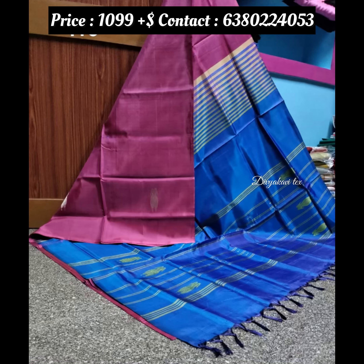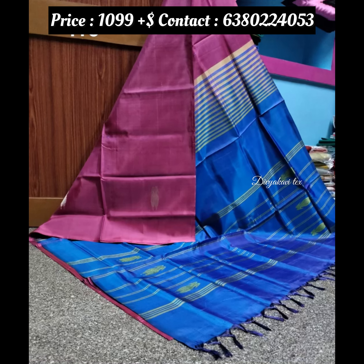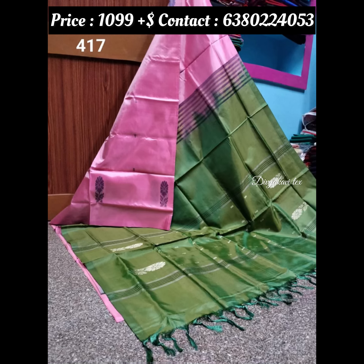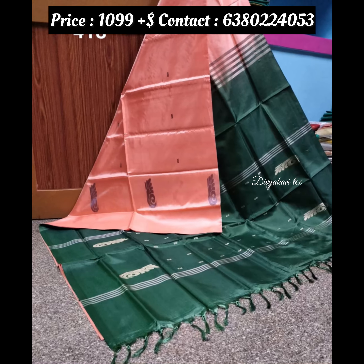There is a lot of color. The color combination is super. You can see the color combination. Please like this video and share it with your friends.